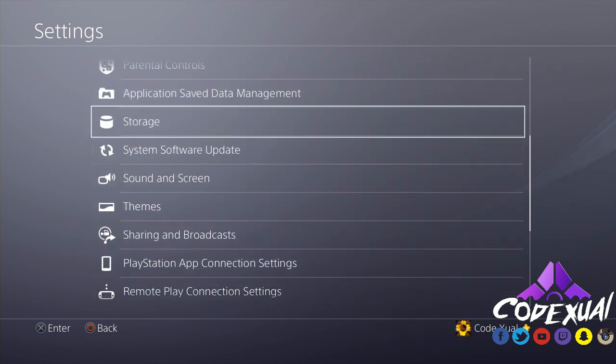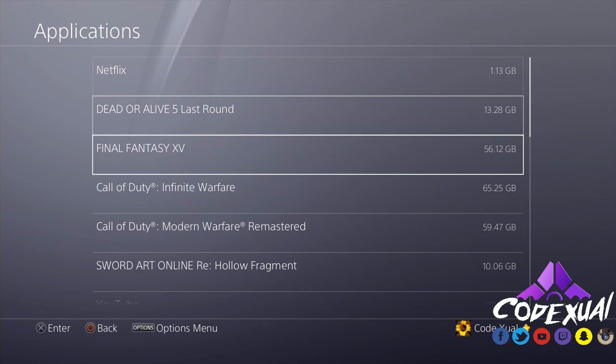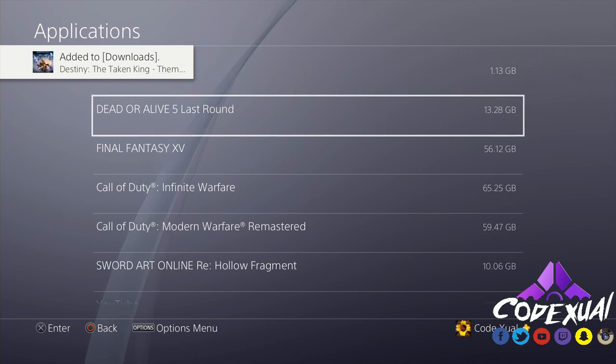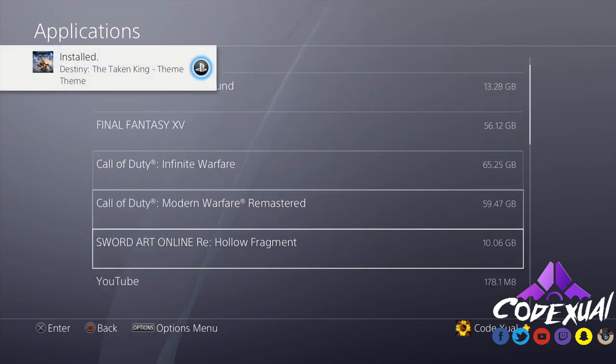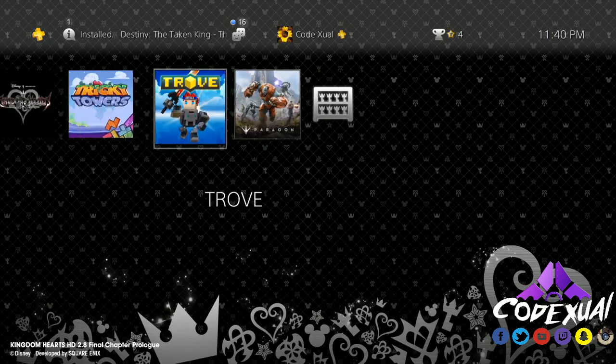Let's go back and navigate to Storage. Anything you install — especially games — will go here. A lot of you were having trouble with games specifically. We do have games on the default internal hard drive in the PS4 as well, including Dead or Alive, Final Fantasy 14, and others listed under Applications.